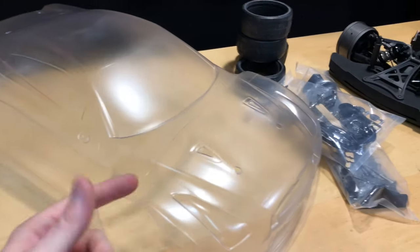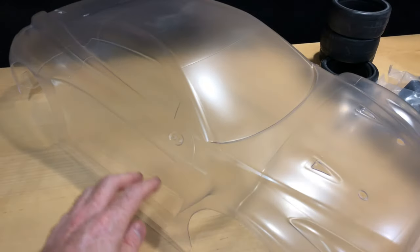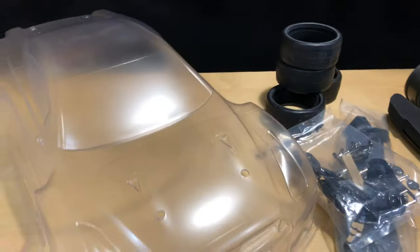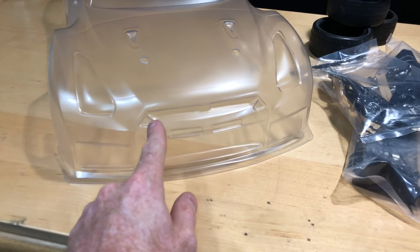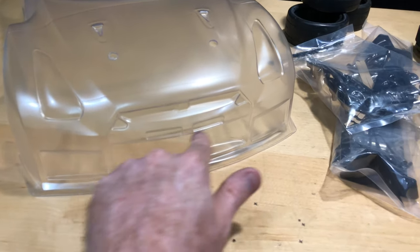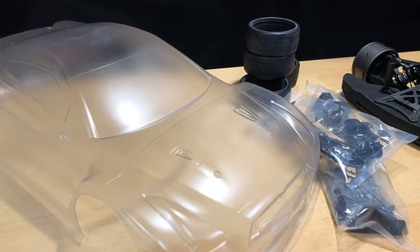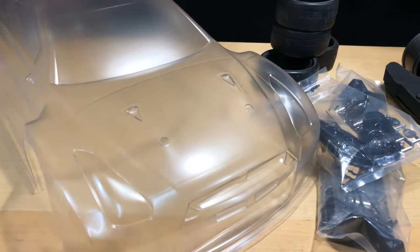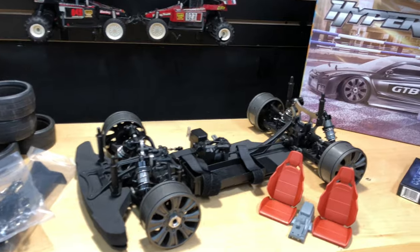White makes everything pop — the lights and body lines show up better than with a dark color, which can blur details together. I might do black accents inside like on a real GTR. I'd also like to get someone doing 3D printing to make an intercooler for the hood opening, and some kind of twin turbos coming out of the hood — that would look pretty cool.